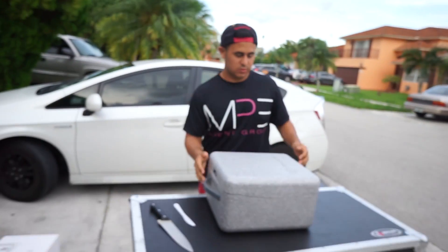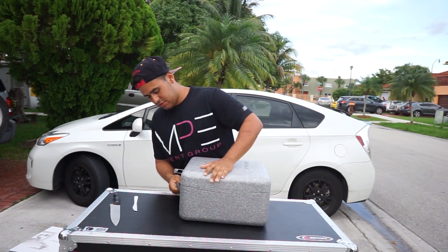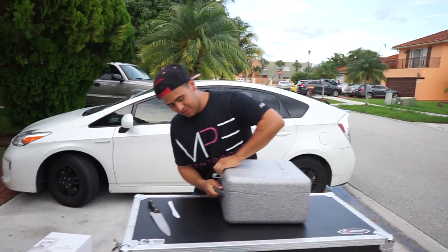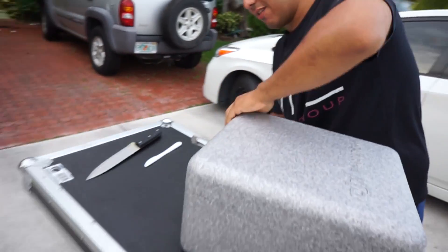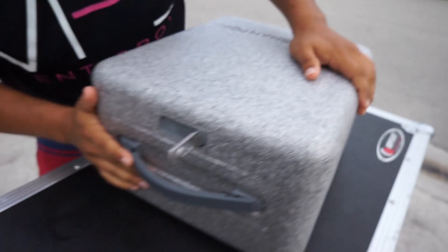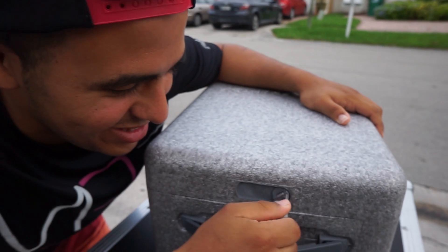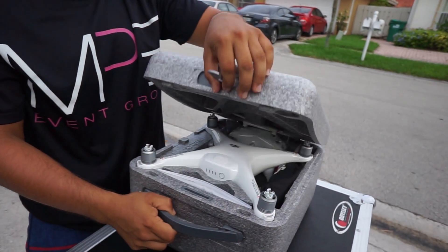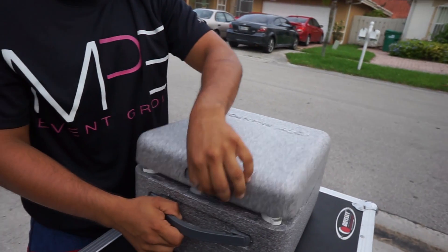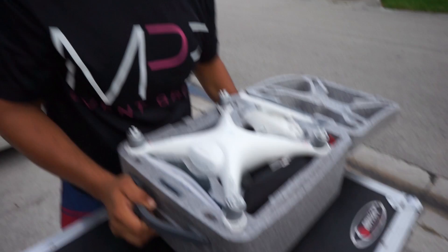This is a sexy cover. This thing won't open. I did it! It says... Twist! And... Ta-da! Ta-da! There's one sexy drone.